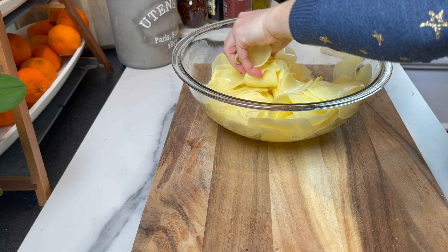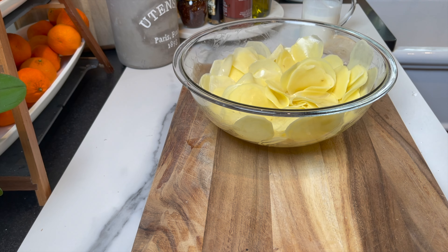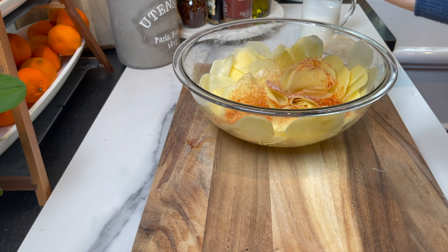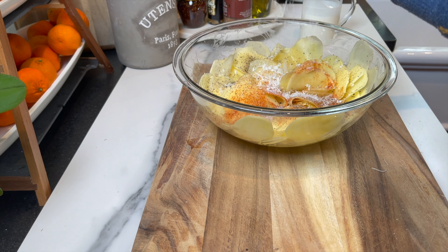Always use caution when using the slicer and be careful. Once the potatoes are ready, we're going to season them almost the same way: a little bit of cayenne, paprika, black pepper, salt, a touch of nutmeg, parmesan, and heavy cream. Instead of fresh garlic, I'm gonna add one teaspoon of garlic powder.